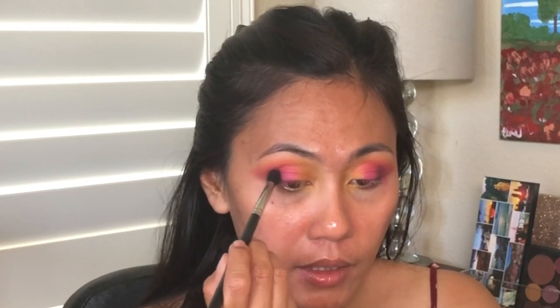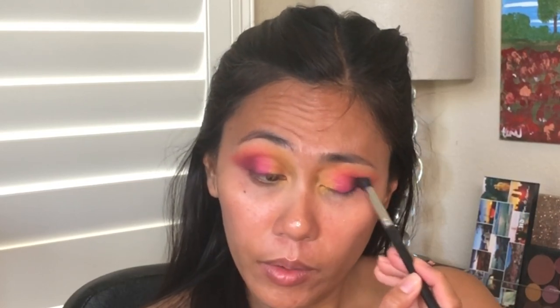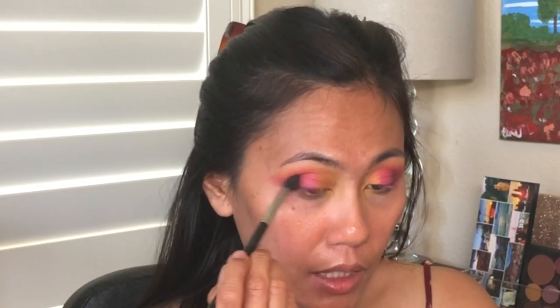They say that with makeup it's gonna look ugly first before it gets better — I think that's what makeup artists like to say. It's gonna look ugly first because they actually know what they're doing. For me, however, it's gonna look ugly first, and if you make a mistake, it's gonna look uglier.